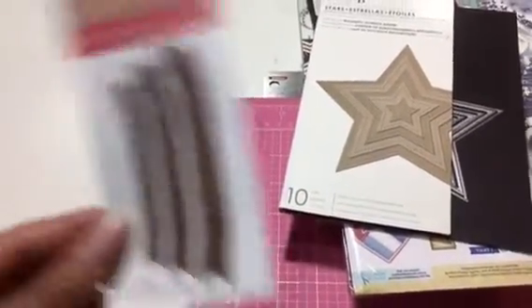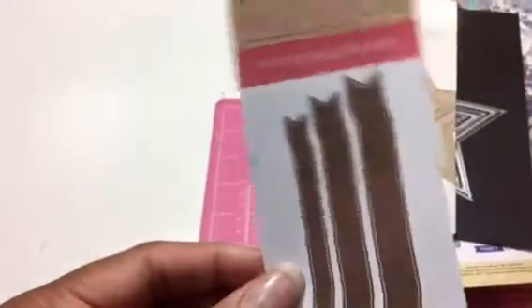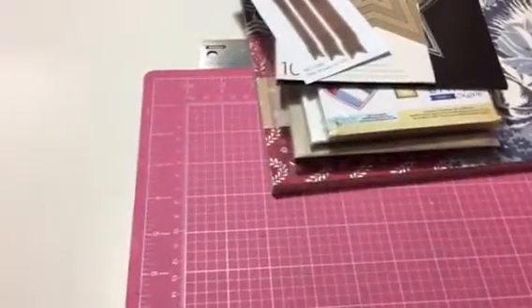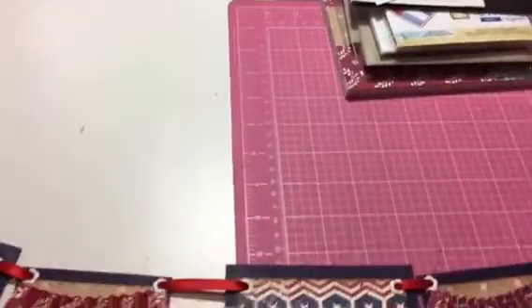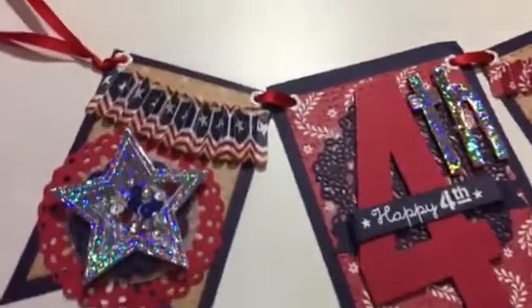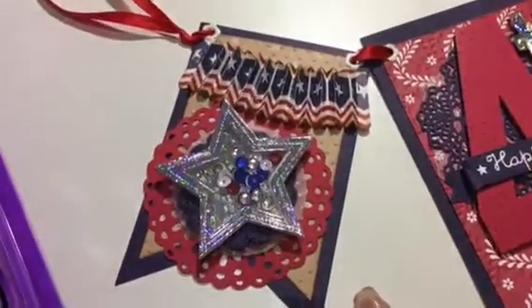I also used this banner by My Creative Time by Emma — some pieces from her collection. So I'll go ahead and share my 4th of July banner that I created. Let's see if I can get a close-up of each piece of the banner.